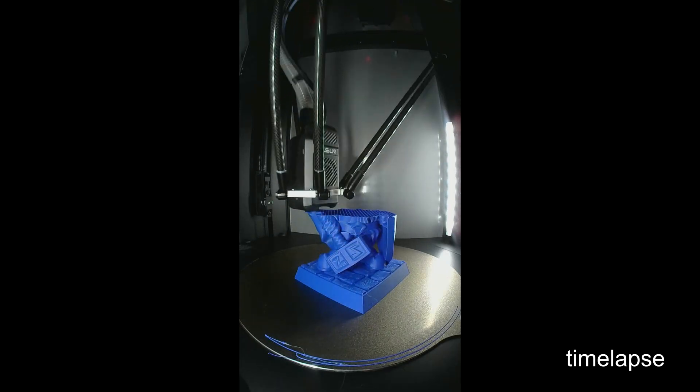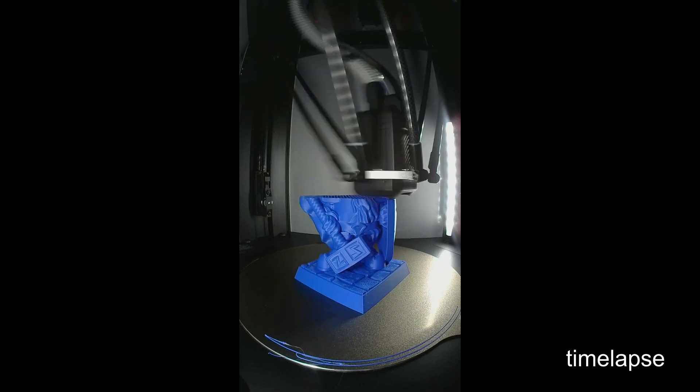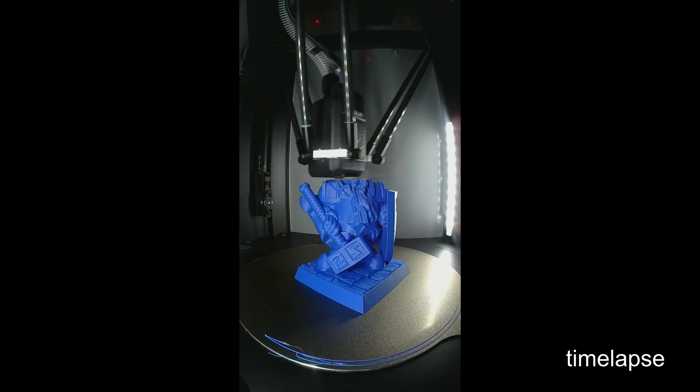From what I could tell, we don't have full SSH access into the machine, so we don't have full control over installing Klipper plugins or updates.